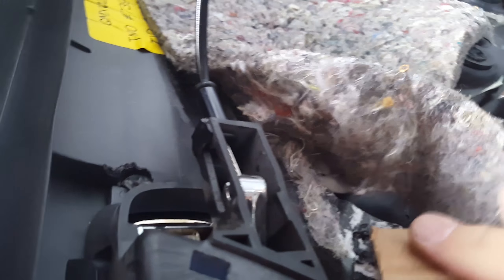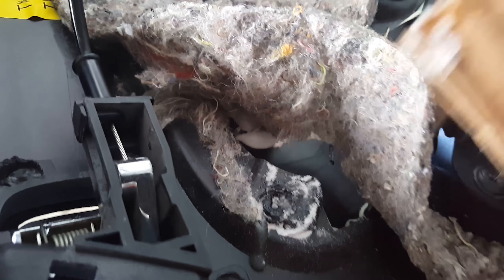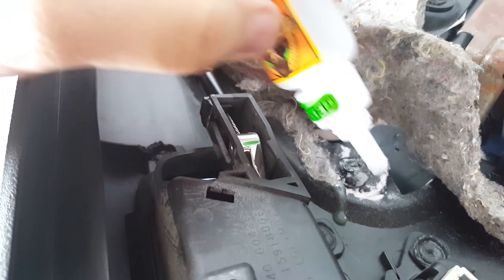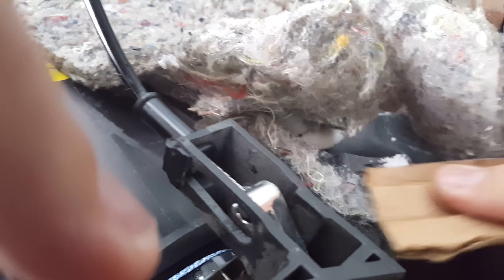Alright, here we go. I'm going to pour a bunch of super glue in there, get it all around and make sure I get enough inside. Being a gel it just kind of stays there, which is nice. Then I pour some baking soda on there and mix it in. I'll pour some more glue in there to really build it up, then more baking soda, and mix it all around.